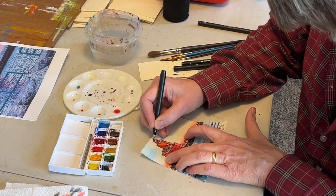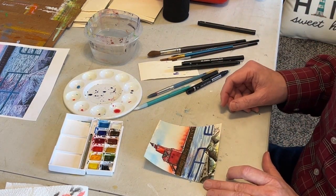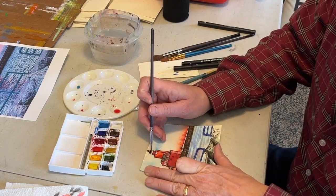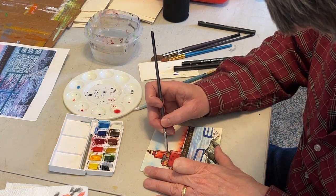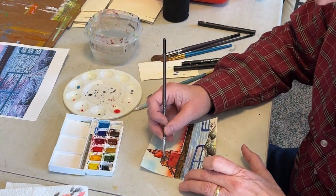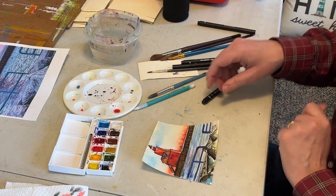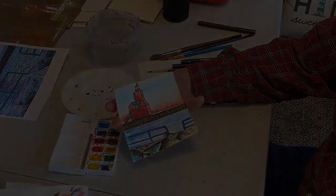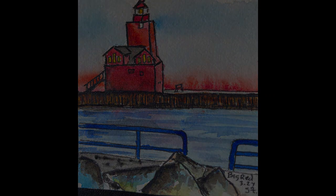We're getting close to the end. Hope you've enjoyed this painting of the Big Red Lighthouse on the beach in Holland, Michigan. Just don't be afraid to pick something that you like. You can find a picture on the internet, or use a picture that you've taken, and just do a sketch and paint it in. I hope you've enjoyed this video. Thank you for watching. Here's the finished product. Here's the finished product a little closer. Bye, we'll see you next time. Thank you. Goodbye.